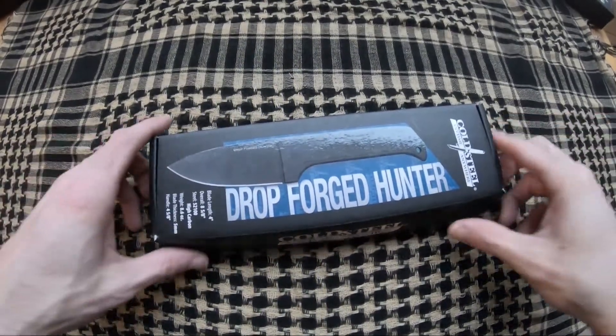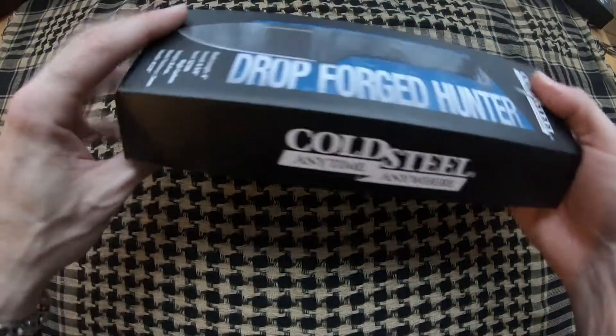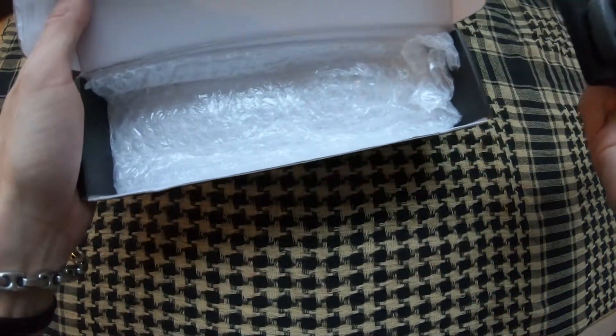Hazen here from Atlantic Knives. Today I'm reviewing the Cold Steel Drop Forged Hunter, model number CS36MA. When you get them they come in a standard bubble wrap bag.